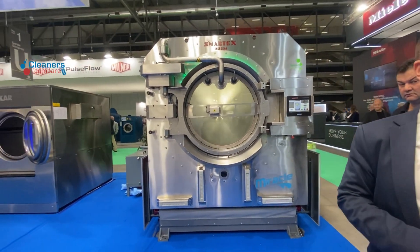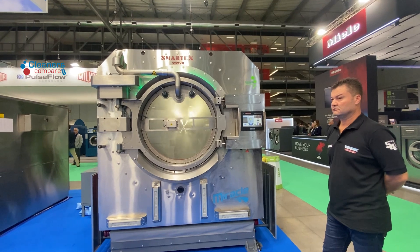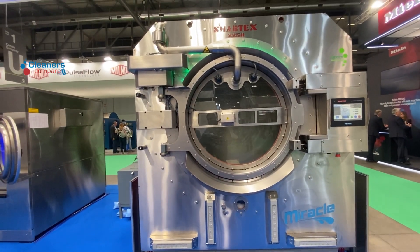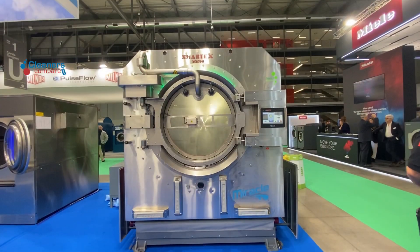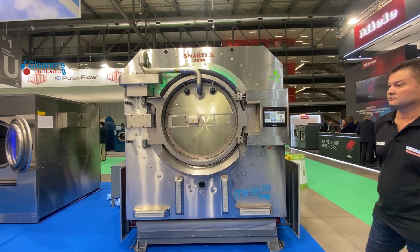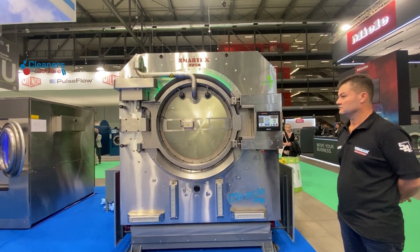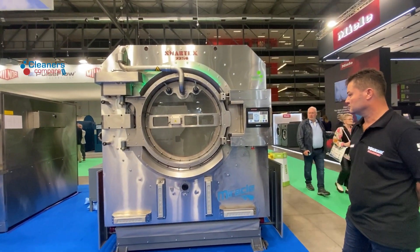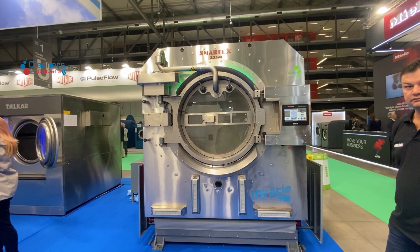For the balancing system, the only important requirement is a constant water pressure — that's it. It works better than a pump. The maximum dry weight capacity is 225 kg. You can see it's not shaking and not going out of balance. This technology is patented and we are the only ones using it — nobody else is using this technology at the moment.